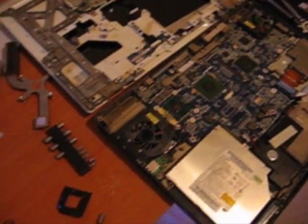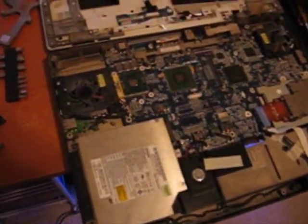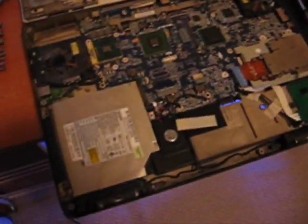This is the teardown of the M1710. As you can see, I've taken it all apart. I wasn't going to do a step-by-step on how to take it apart because I can't really hold the camera and take all the screws out, but she's all stripped open now.